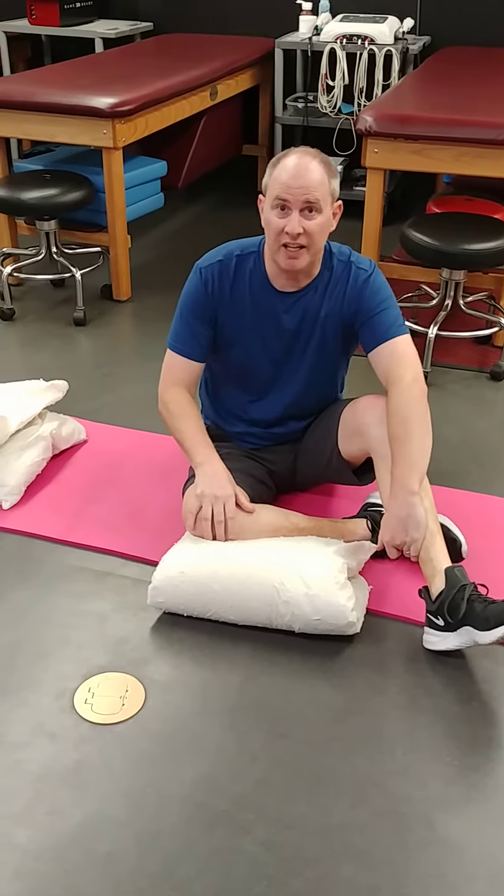This is a shoulder mobilization exercise. You're going to be laying on your side and it's called a rotation and reach.